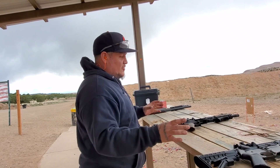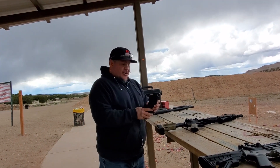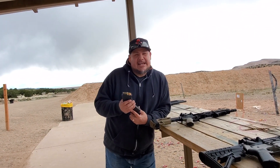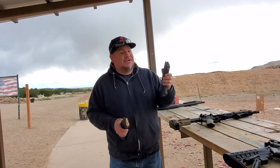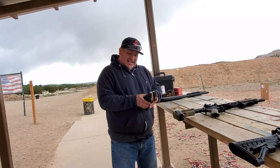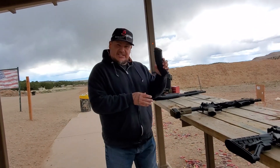We'll shoot this one first. I have here Gekko full metal jacket 124 grain, and from Mother Russia, Tula — full metal jacket also 122 grain. So two different clips. Let's see, hopefully they both shoot good and fire good. Let's get started.